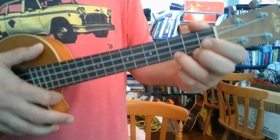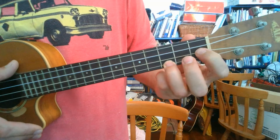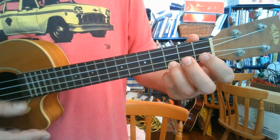C sus is just a C chord, but we drop our finger on the 1st fret, 2nd string up from the bottom. So we go C sus 4, C, C sus 4, C sus 4.